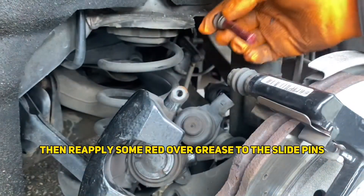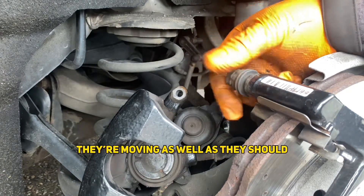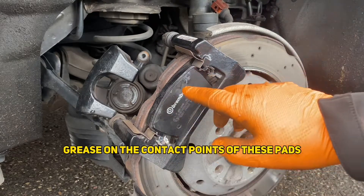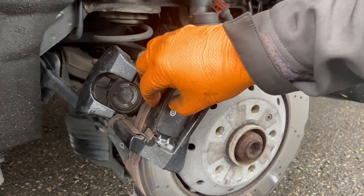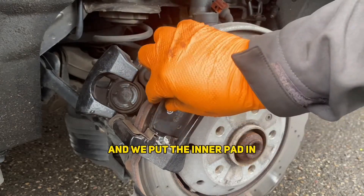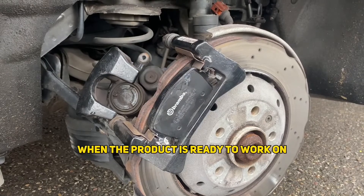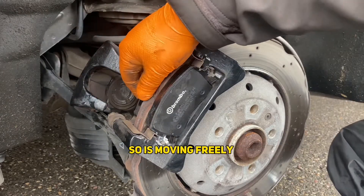Then we'll apply some red rubber grease to the slide pins just to make sure they lubricate as well as they should. Then we'll put a little bit of grease on the contact points of the pads and literally just slide them in. Make sure they're moving freely, which you can see they are. We'll put the inner pad in now and come back to it when the caliper's ready to go back on. The inner pad is in and that too is moving freely.